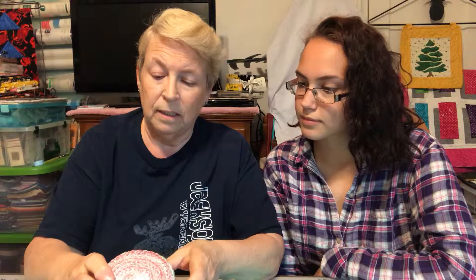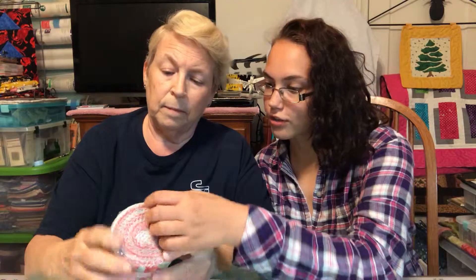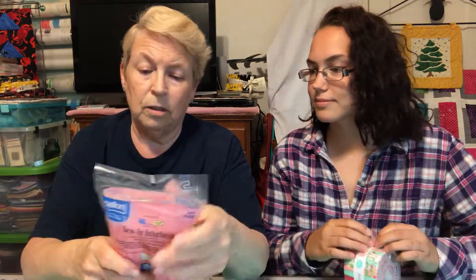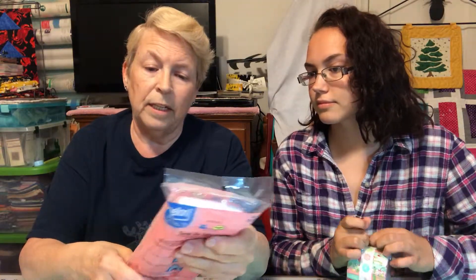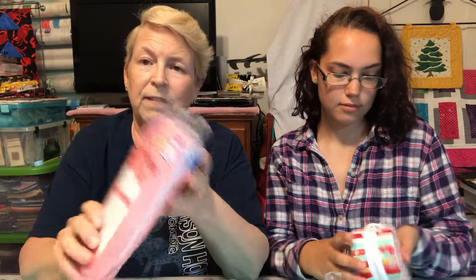The first thing we'll pull out here is our jelly roll, and it is actually a roly-poly which has 20 pieces in it by Riley Blake. It's called Vintage Adventure by Beverly McCullough. While she's opening that, there is also a sew-in interfacing — lightweight interfacing for light to mid-weight fabrics.